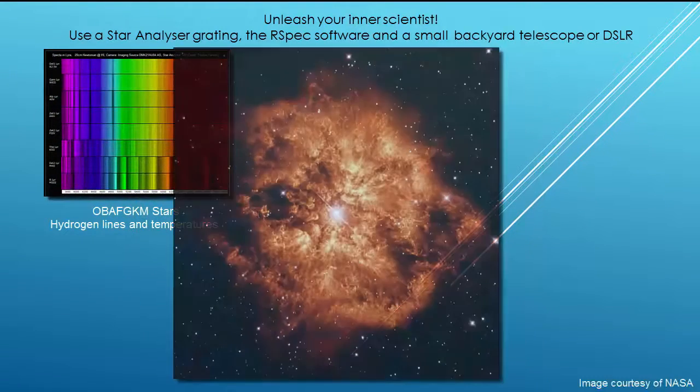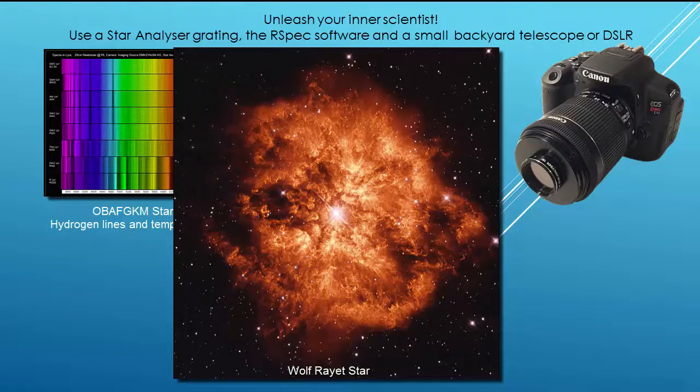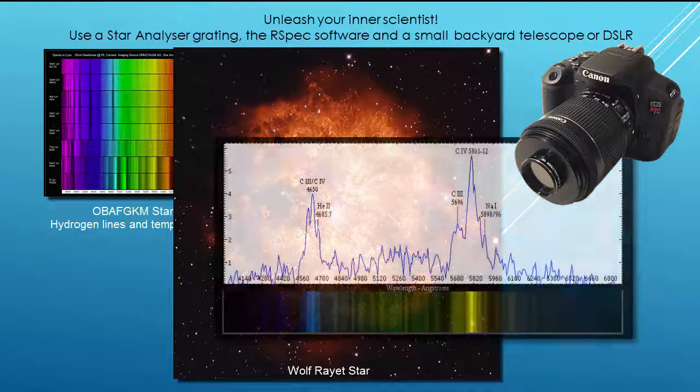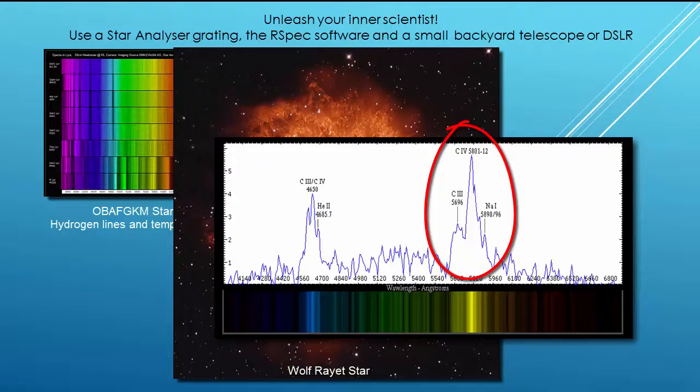Let's look at a different example now. This is a very hot star called a Wolf-Rayet star. Because it's at the end of its life, it's shedding its outer shell, which means we can see into the core of the star. With just a DSLR and a star analyzer, you can capture this star's spectrum. You'll be able to see the glowing carbon from the core, and you can detect the effects of the massive stellar winds as this star blows off its outer shell. My experience is that when I capture this kind of data, my understanding of the stars grows in leaps and bounds.